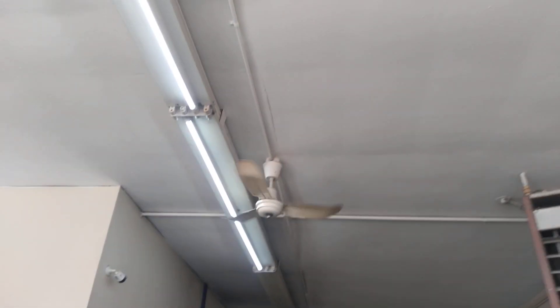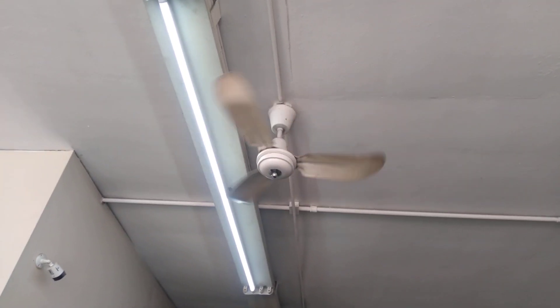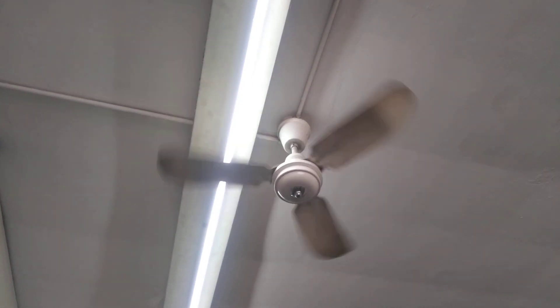Here's the second one. I think it's 36 inch. And I guess I left the third one right here.